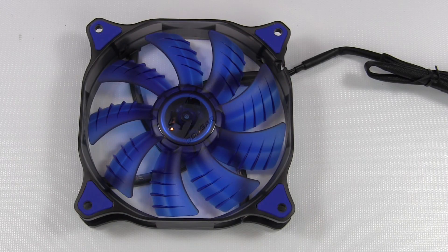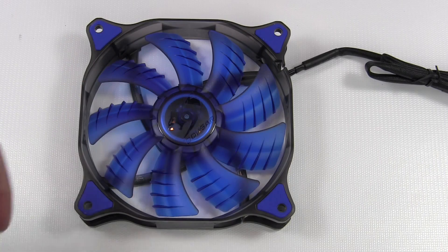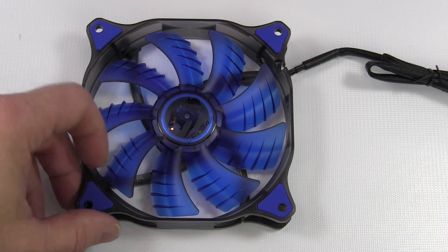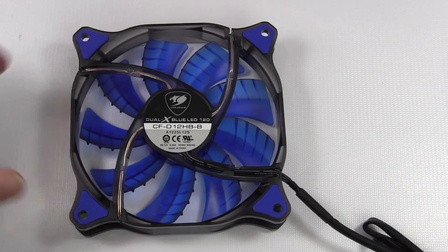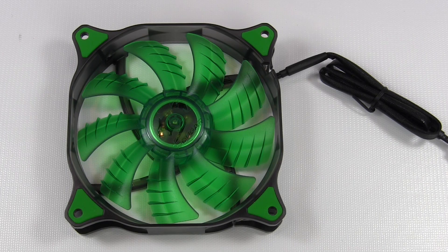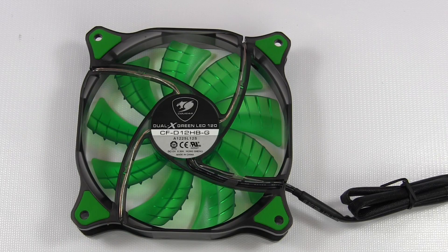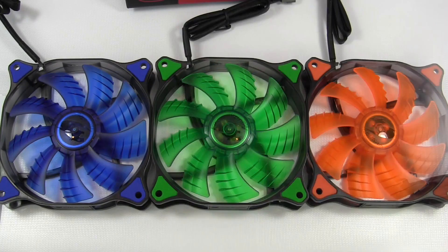Here's a look at the blue one in light. One of the things I didn't notice before is you can see that the plastic looks like there's a blue ring around the inside there by the motor. And here's a look at the green one, followed by all three of them side by side.